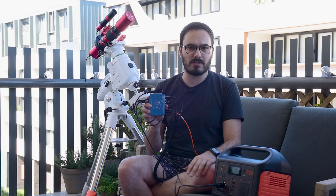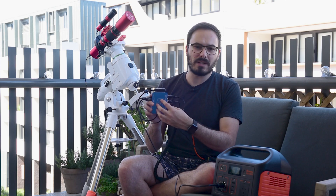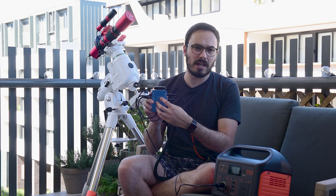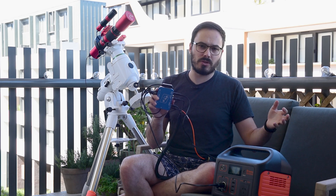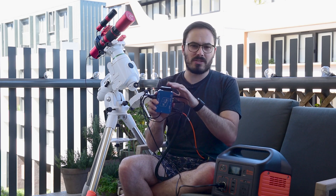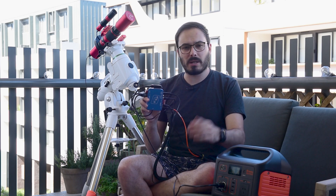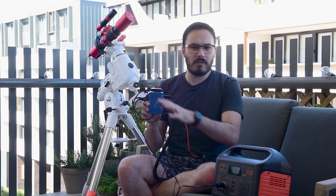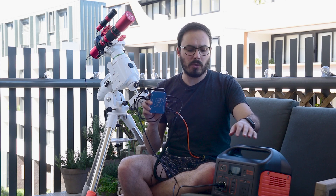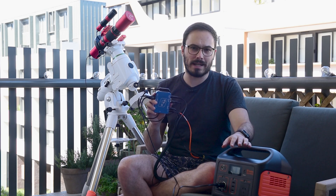This means that all the accessories I've just connected are now ready to go and be used. It also has an automatic dew controller built in, so it works out the relative humidity and how much power the dew heaters need — that's what this thing on the top is: a temperature and humidity sensor. So this is the setup that I use when I'm out and it works really well. However when I am at home I don't necessarily want to be using this big battery — I quite often leave this on to charge so that I can make sure it's ready to go when I next go out.